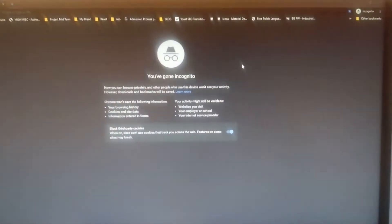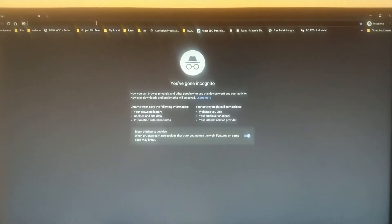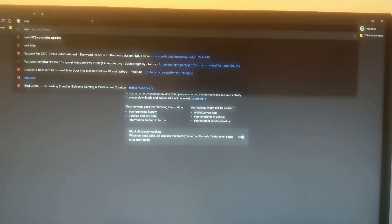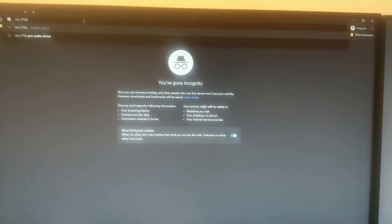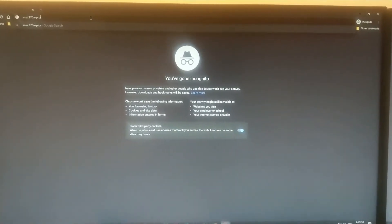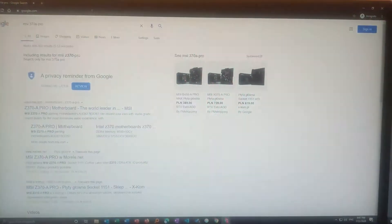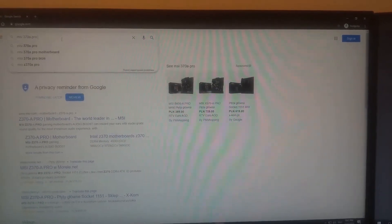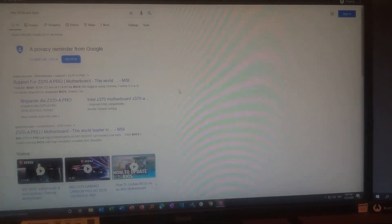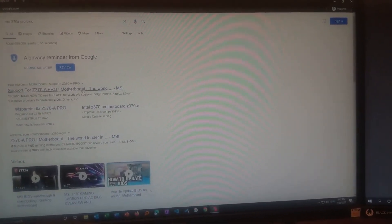Now after we got the details, we need to go to Google and type our board number. I will be typing MSI Z370A Pro — similarly you can type your board number. I'll add BIOS to the search as well so it takes us directly to where we can upgrade our BIOS.